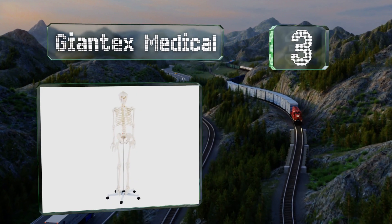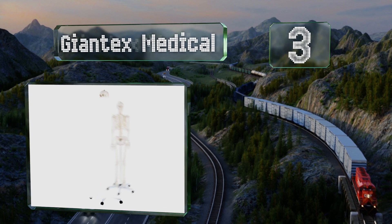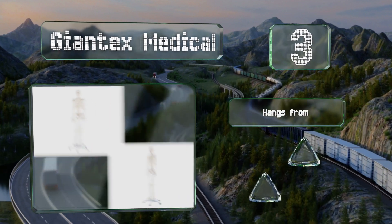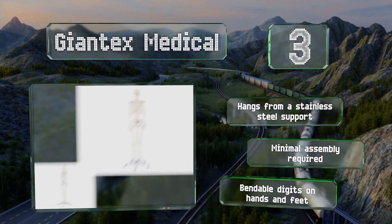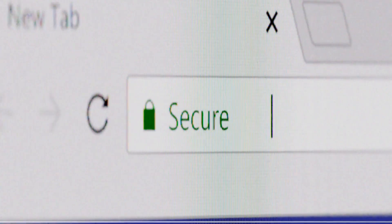Nearing the top of our list at number three, the Giant Text Medical is ideal for doctors, offices, and specialists who see lots of patients. It stands on five sturdy wheels so you can move it from room to room for different appointments, and is made from durable plastic. It hangs from a stainless steel support and minimal assembly is required. It's got bendable digits on the hands and feet.